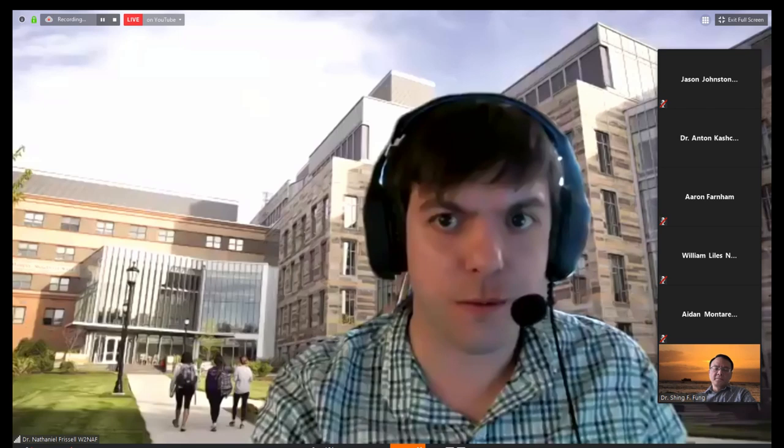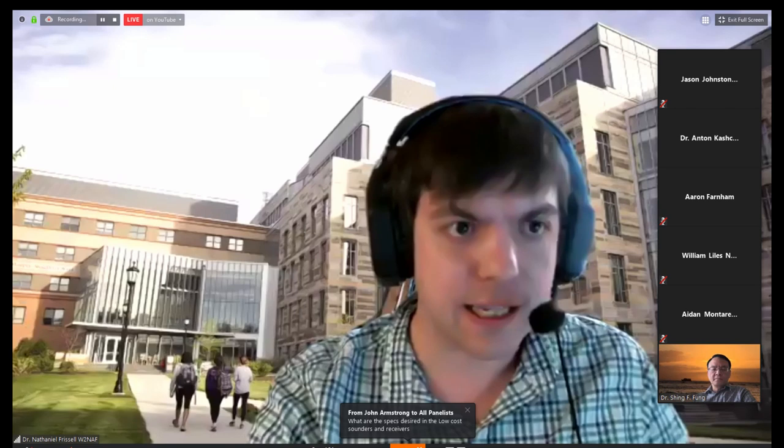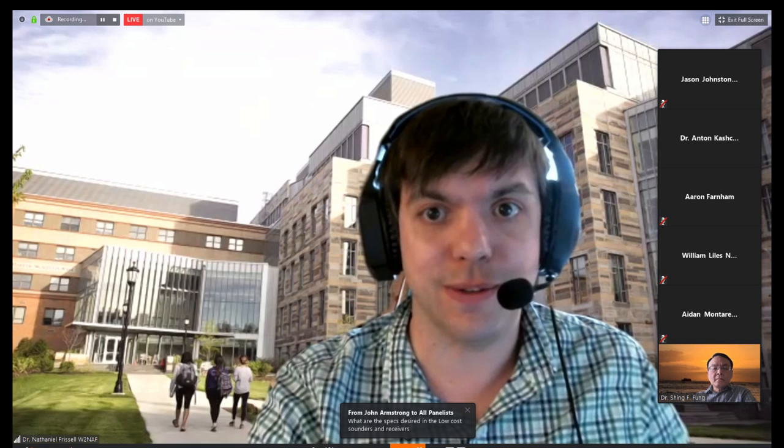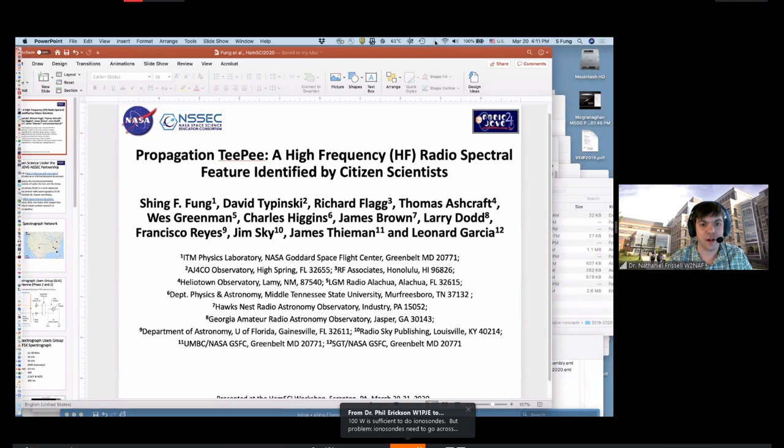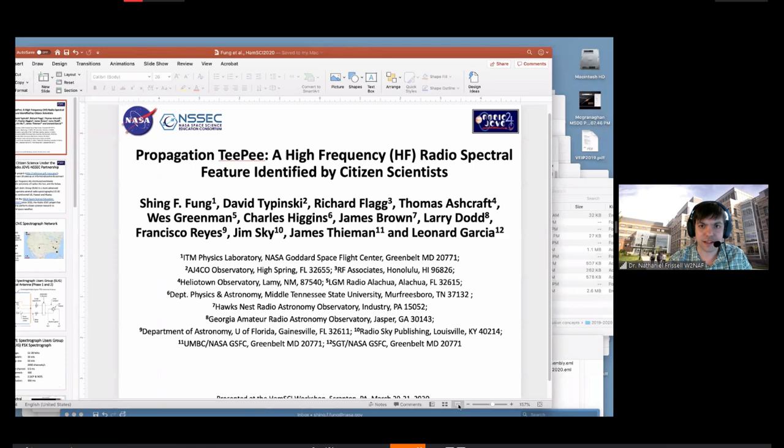Next, we have a presenter from the Radio Jove community. This is Dr. Xing Fung, and he's a NASA scientist. I was actually first introduced to Radio Jove when I was an undergraduate, so that was some of my very first experience with citizen science. Xing has a very nice presentation — even though Radio Jove's main mission is to look at radio emissions from Jupiter, he's looking at HF spectral signals and identified a very interesting feature that I think everyone in this group will appreciate. So go ahead, Xing.